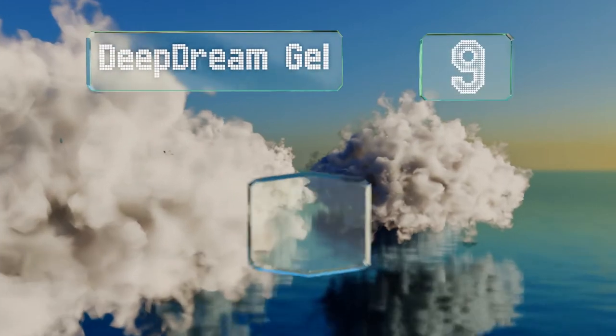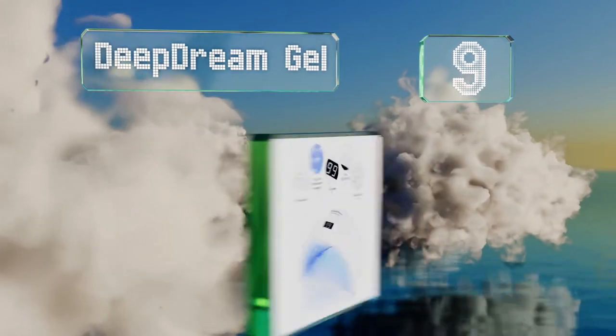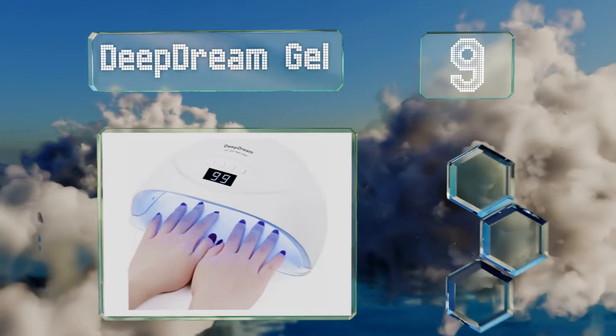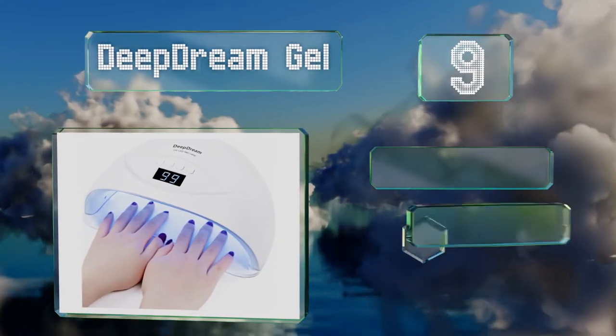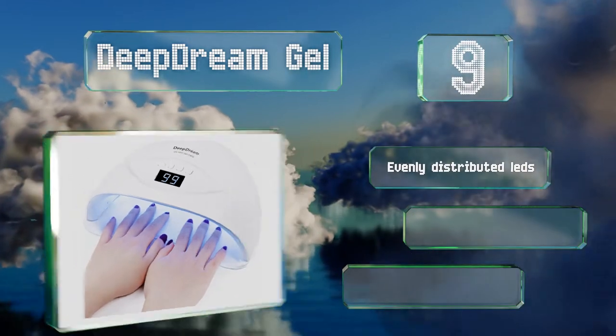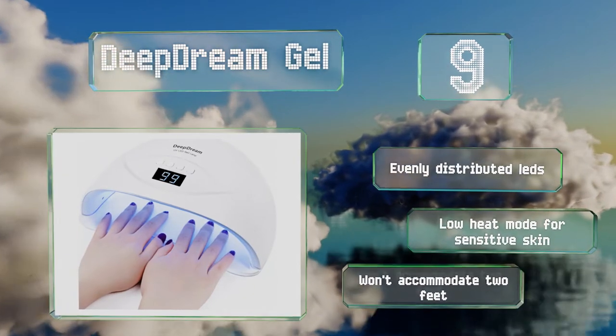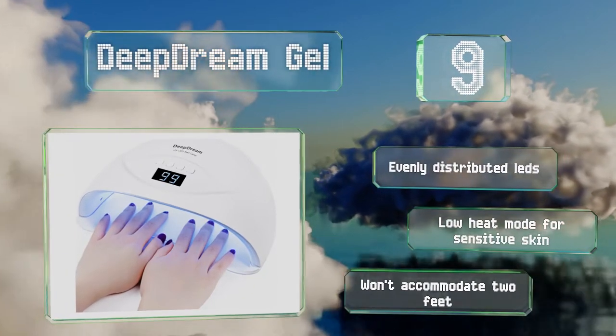At number nine, if you find doing your nails an annoying and time-consuming process, speed it up with the Deep Dream Gel. Rather than waiting for each hand to dry individually, you can stick them both in simultaneously and cut your time in half. It comes with evenly distributed LEDs and a low heat mode for sensitive skin, but it won't accommodate two feet.